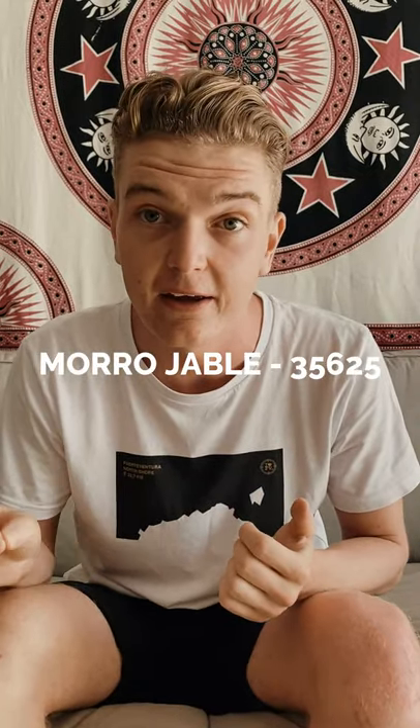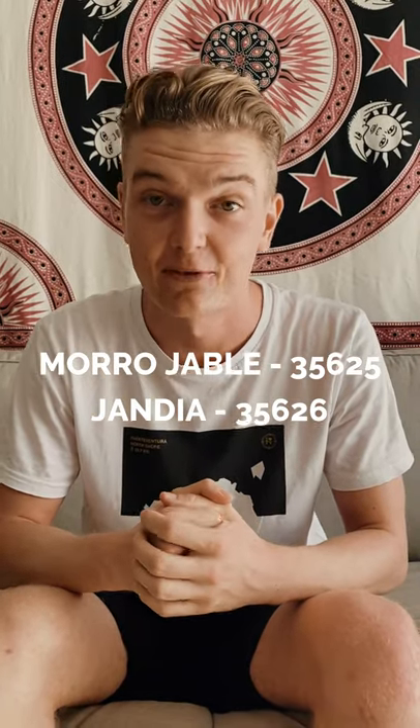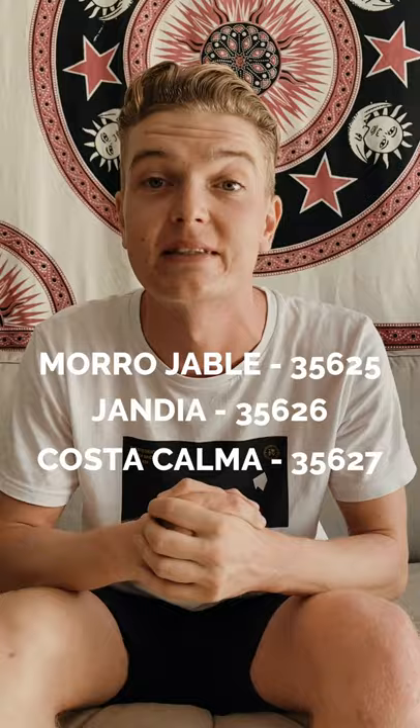Now you have to put in the zip code. This part changes depending on where you're staying. If you're staying in Morojable you need to put in 35625. If you're staying in Handia you need to put in 35626. And if you're staying in Costa Calma you need to put in 35627.